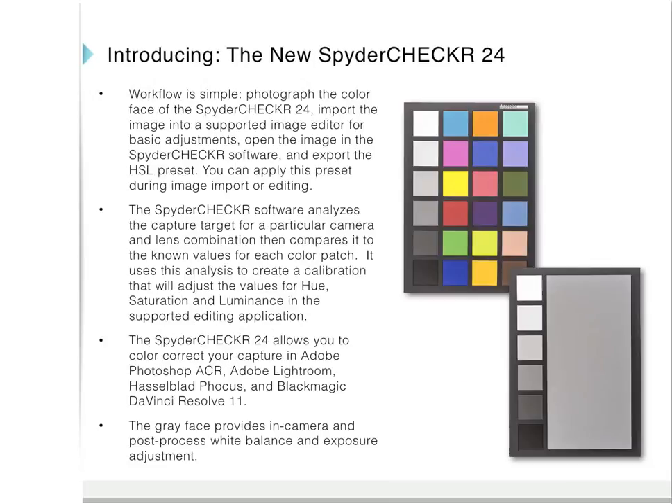It takes a little bit of practice, but the workflow is simple. Just photograph the color face of the Spider Checker 24, making sure it's evenly lit, and port that image into a supported image editor for basic adjustments. Open the image in the Spider Checker software, and then export the HSL preset.